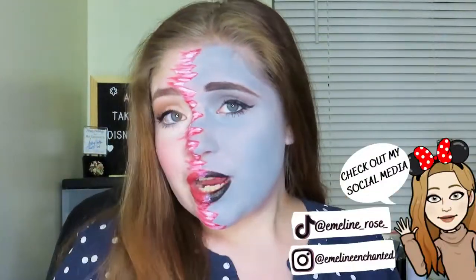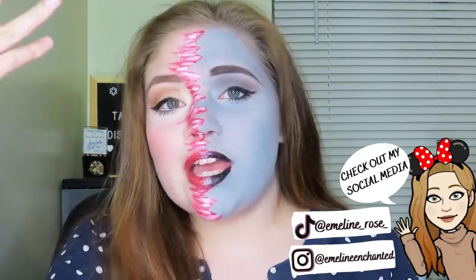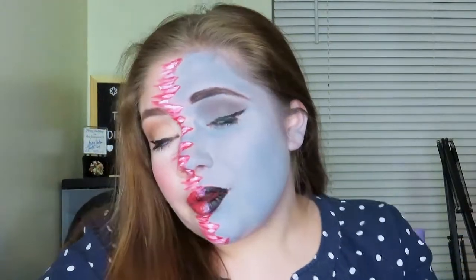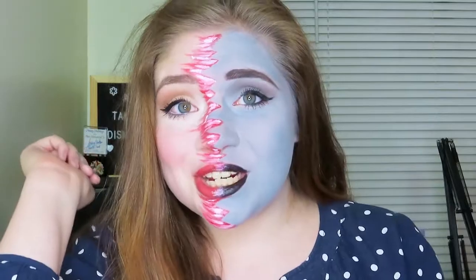I asked on my Instagram story after I posted a reel of this makeup look if you guys wanted to see a tutorial, and you guys all said yes. So if you want to participate in any other polls I do over on my Instagram, go follow that — it's in the description box. And if you're interested in seeing how I created this makeup look, keep on watching.